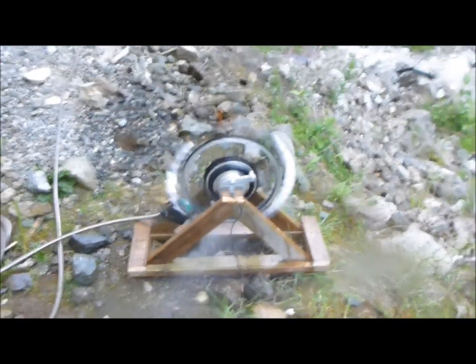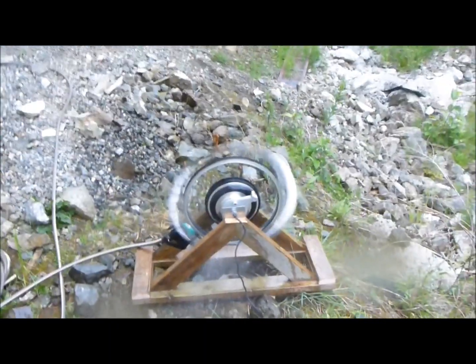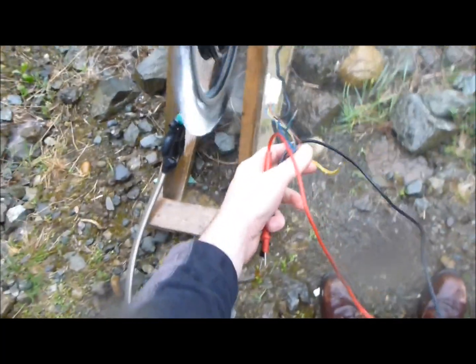Yeah, it sprays lots of water around as well. There it is moving along. I do have to fix a couple of things. Let's see if we can get a shot of it making power here without getting the camera too terribly wet — kind of a wet endeavor working with hydropower.